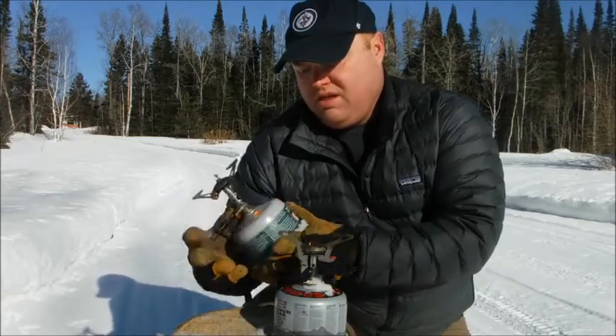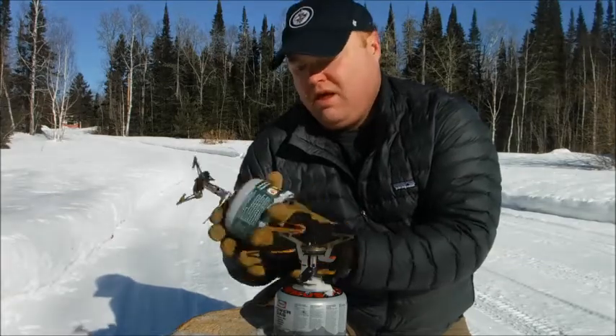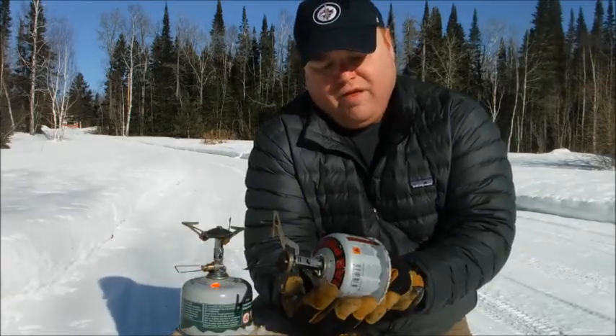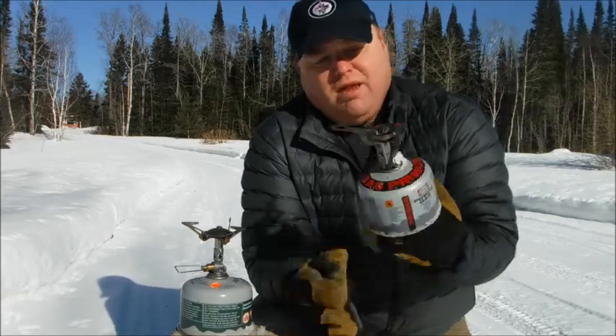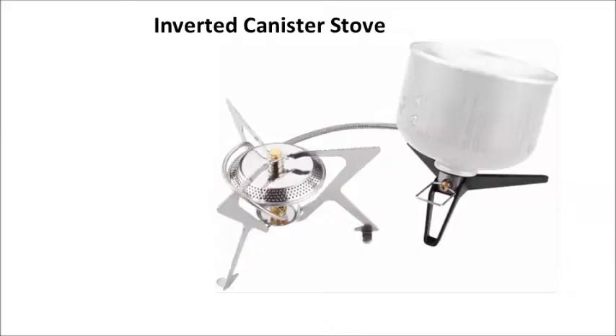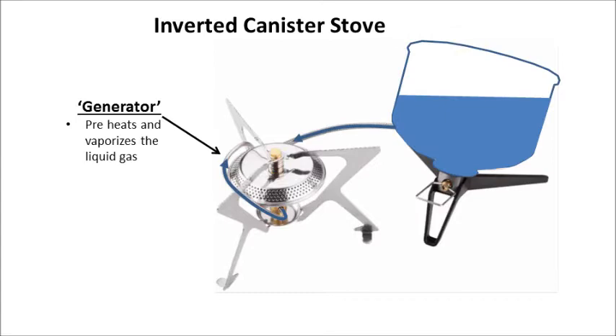You don't want to be using simple butane and propane. You want to be using a four-season blend of propane, isobutane, and butane. If you want to go much colder than that, you need an inverted canister stove. An inverted stove has a generator which preheats and vaporizes the liquid gas. The canister is turned upside down, so you're always burning a consistent mixture of gases.